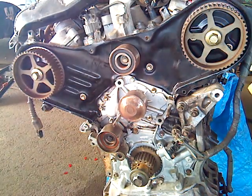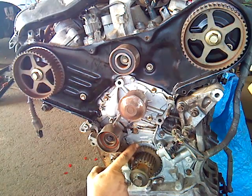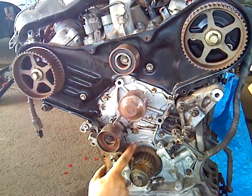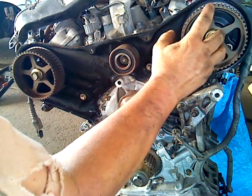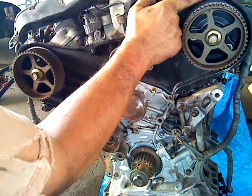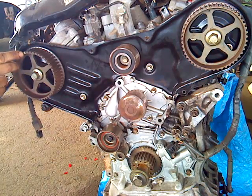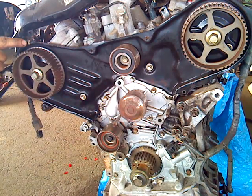On the crankshaft sprocket, there is a dot which is the timing mark. It's a little dot and it has to line up with a little mark on the oil pump — I've highlighted these to try and make them more visible. On the front bank, there's a mark on the cam sprocket and it has to line up with a little indent in the cover. Same thing for the other cam — there's a mark that has to line up with an indent in the cover.